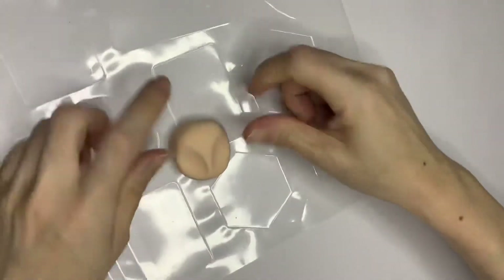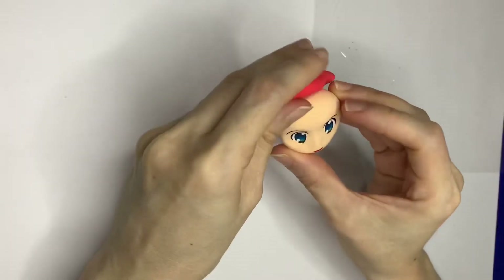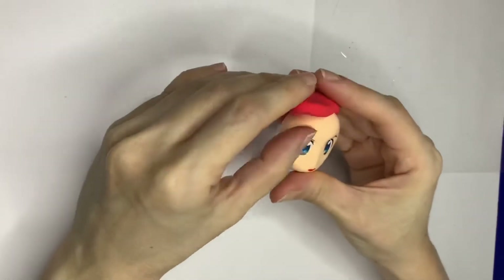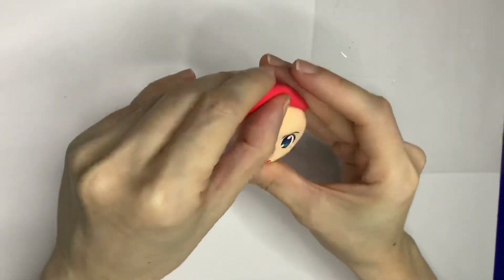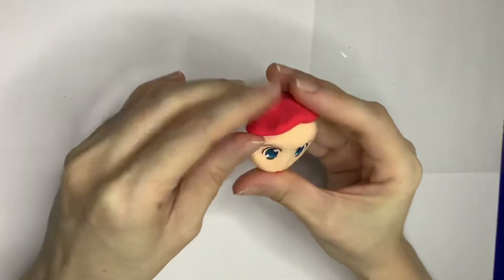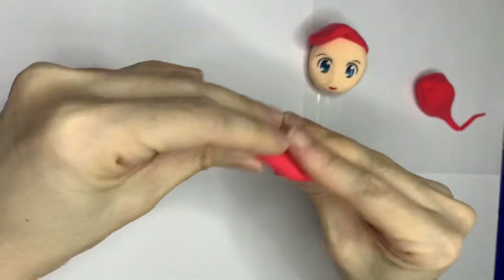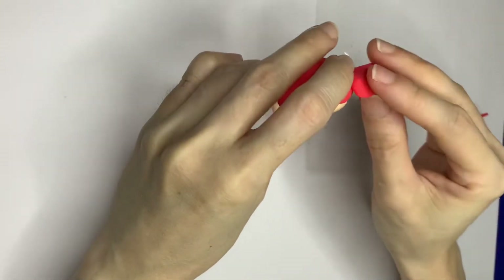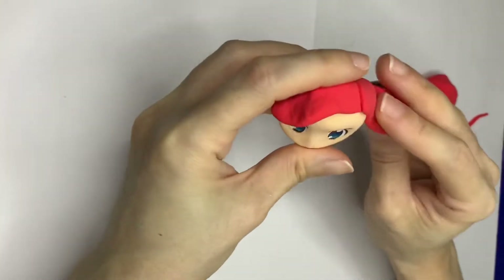Squeeze a little bit at the front to create a sharper nose part, then leave it overnight for it to dry up. I have now added the eyes, lips, and ears. For further details on how these are made, please refer to the pinned comment. Note that the color of the eyes should be blue and the color of the lips should match the color of the hair.